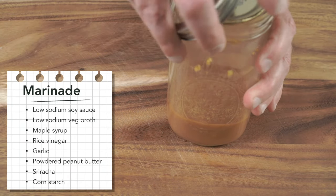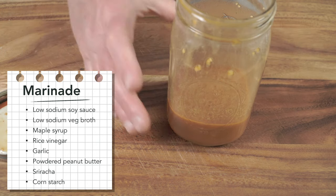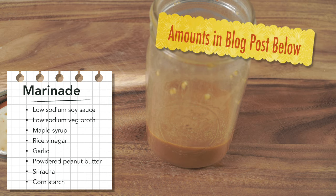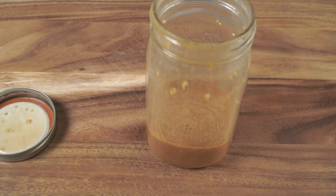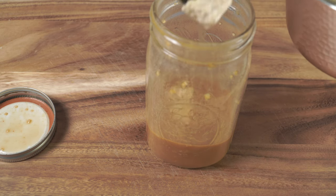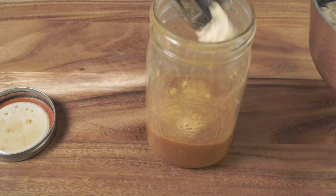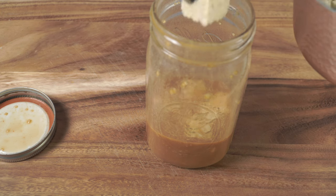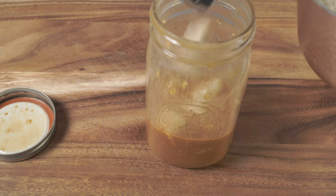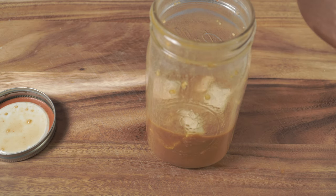Our tempeh is done simmering. This is the marinade I made — it's the exact same marinade as in my tofu video. I did add a little bit of PB2 for a peanut sauce flavor and a little bit of sriracha because I like the spice. I'm going to add my tempeh to this marinade. The nice thing about this marinade is we can also use it as a sauce — that's what the cornstarch does, it thickens it up when we cook it.